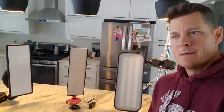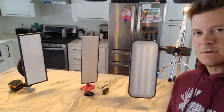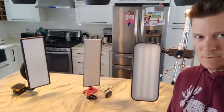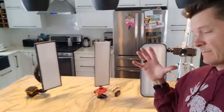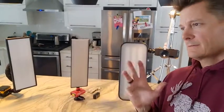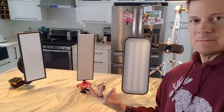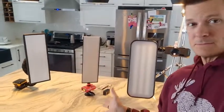Hey guys, Dave with Extreme Dent. Typically I'm making videos on before and after dent repairs. Today I'm actually in my kitchen — it's just kind of a cruddy day and I finished early, and I thought it'd be fun to talk about some of the mini lights that are out there. Most of these you guys are probably familiar with, but maybe you don't happen to have all three in the same place at the same time to talk about them.